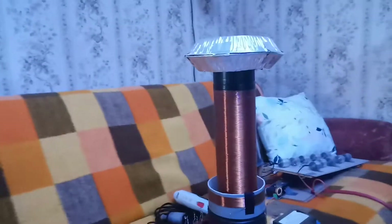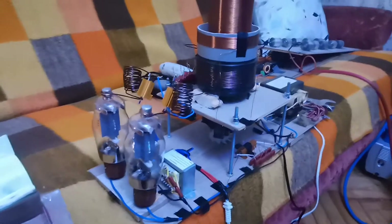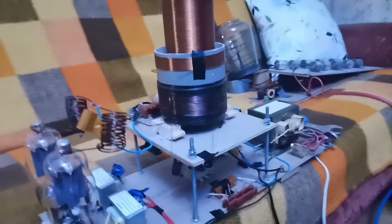Now you can see the second pin is two, the third pin is three, and the third pin is now correctly connected. This is just a cooling fan for the vacuum tube. I'm going to try this tube and start it again.